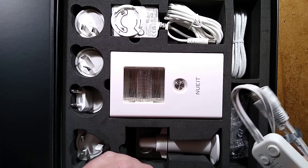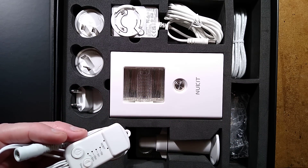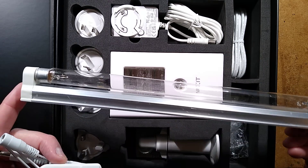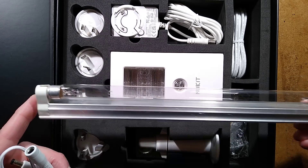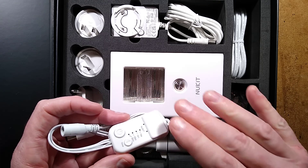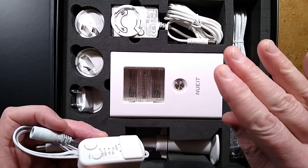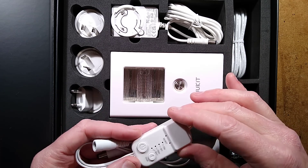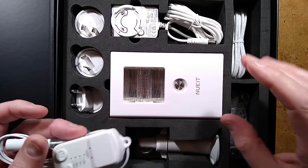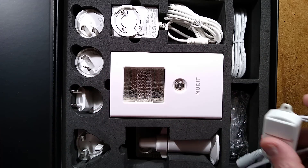You've also got an occupancy detector. Traditionally, with the more dangerous UVC tubes of the past — the 254 nanometer ones that could cause skin and eye irritation — the occupancy detector was used to turn them off when you entered the room. This is different. Because this is safe for human exposure, the occupancy detector actually turns it on when you enter the room, so the lifespan of the unit is maximized. That's a very nice feature.